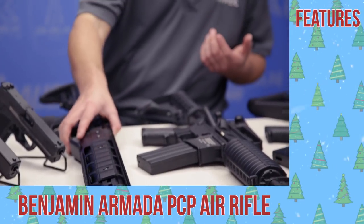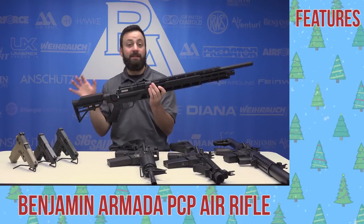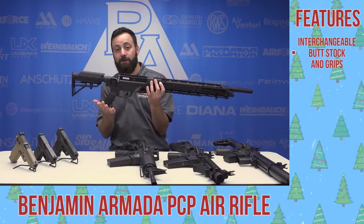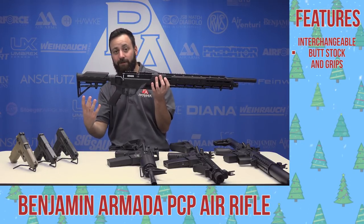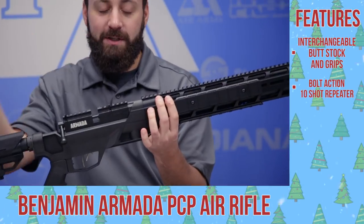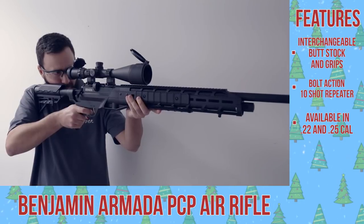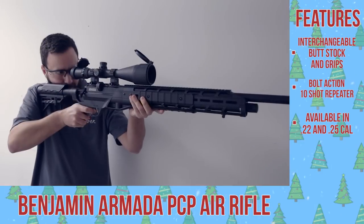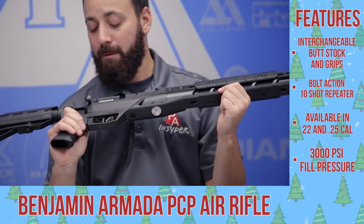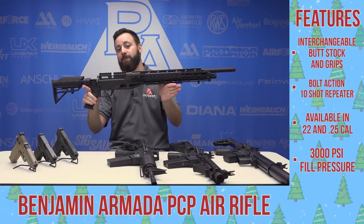The only PCP to grace our list is the Benjamin Armada. When this came out, it caught a lot of eyes because of the tactical look — your standard AR butt stock and grips. You can take those off and put your real steel AR furniture on if you have a favorite. It's a bolt-action PCP, a 10-shot repeater in .22 and 8 shots in .25 — the two calibers available. You're talking about 30 foot-pounds in .22, up to 45 in .25. Very quiet with the shrouded barrel, and a 3,000 PSI fill. The Armada is a venerable classic, definitely one to look at for that tactical PCP look.